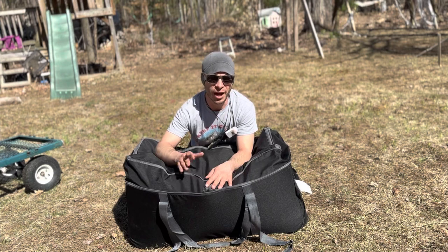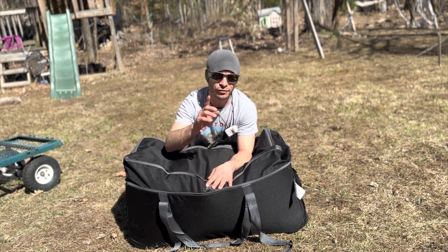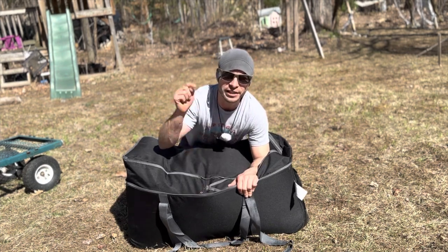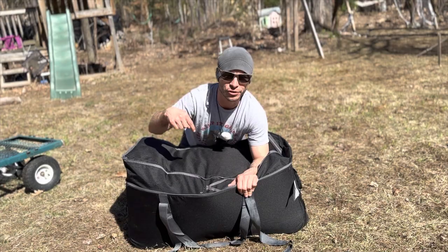Now your investment's ready to get put away, and it will be safe and sound for you next season. Thanks for joining me on this tent adventure. See you in the next one. Let me know if you guys have any tips or tricks to drying out your tents.